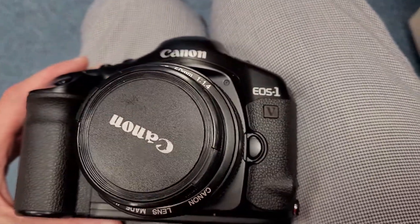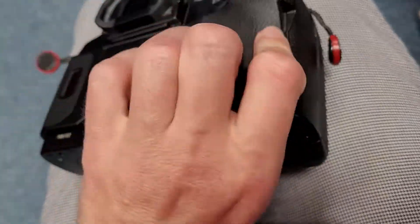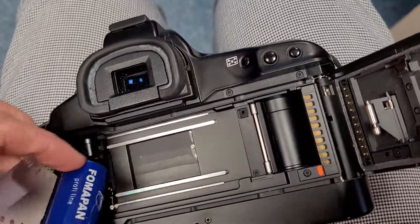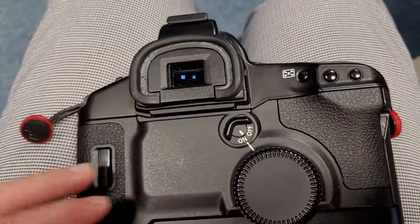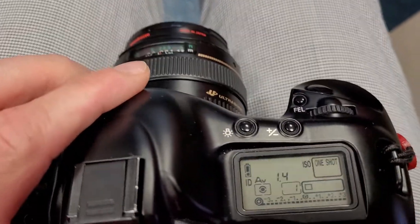Hello everyone, just to show you how to load film into the EOS 1V, or actually any EOS camera. It's so simple: just insert the film, close the door, turn on the camera, and you will hear that noise.